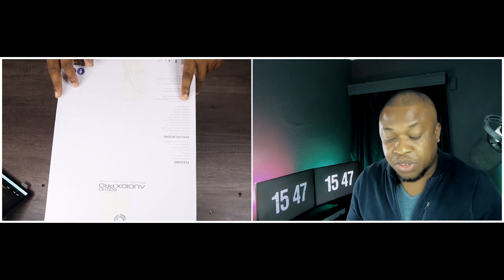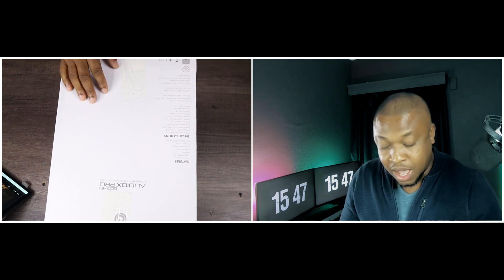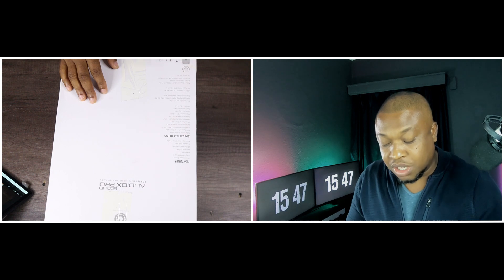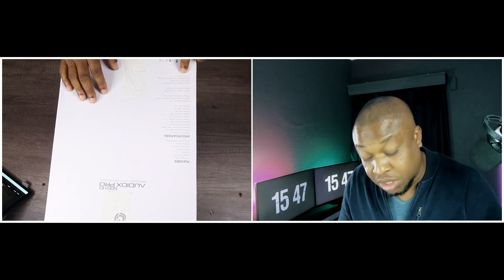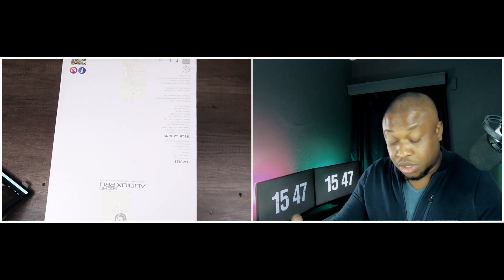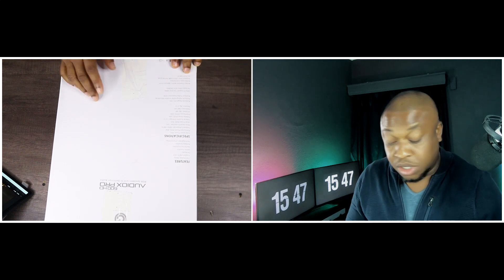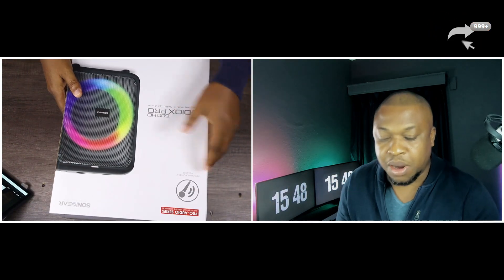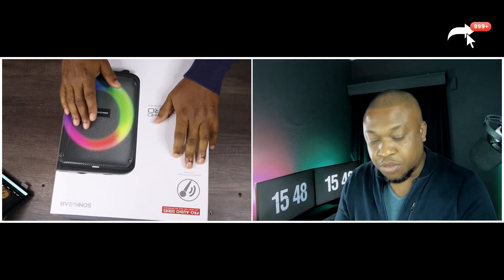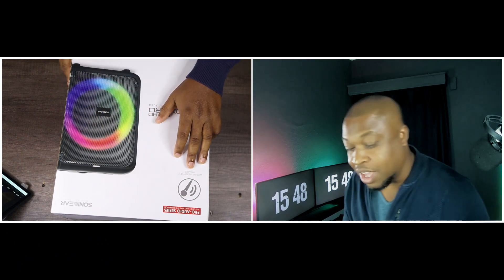There are some specifications on the box including tweeter quality and size, impedance, and all that. Something I notice here — playback time is one and a half hours at 50% volume scale. I don't know if I like that; it doesn't seem like it's got a big battery. But it does have a DC input, USB 5 volts, so you can keep it running plugged in while you use it. If you take it off DC power, you've just got that one and a half hours at 50%. The box also says a wireless microphone is included — because of the karaoke function, they've provided one, which is cool. You don't have to pay for every single thing you need to use on this.